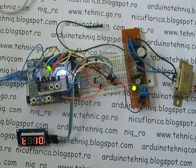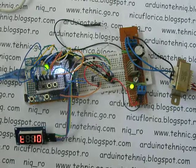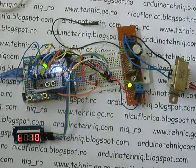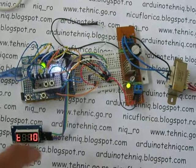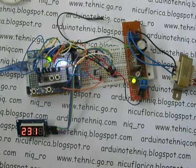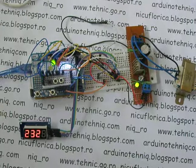Read voltage, and if voltage is ok, reconnect consumer. But after there is a new delay and the consumer is not powered if voltage is not ok.